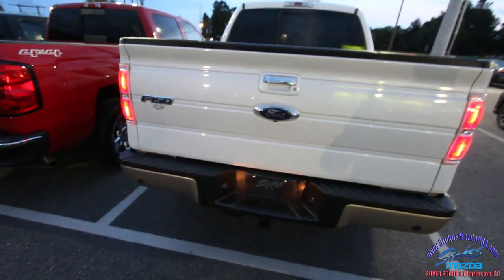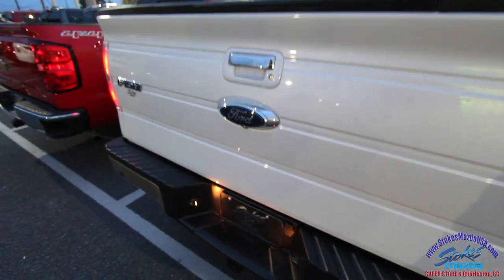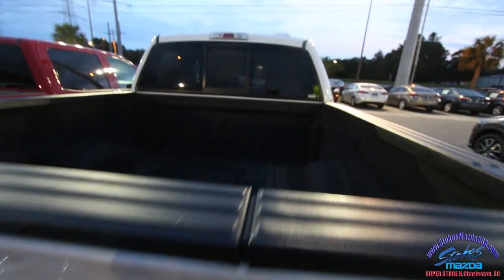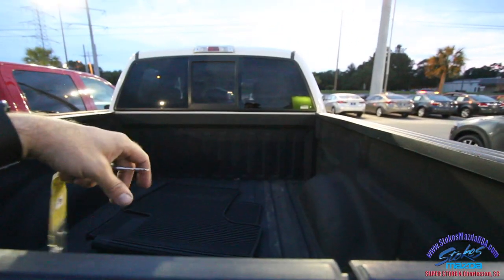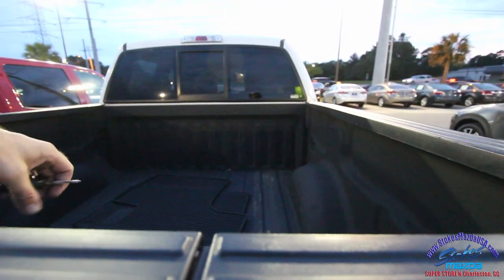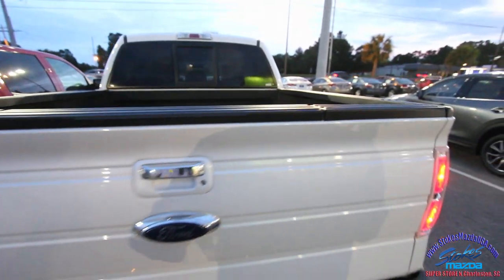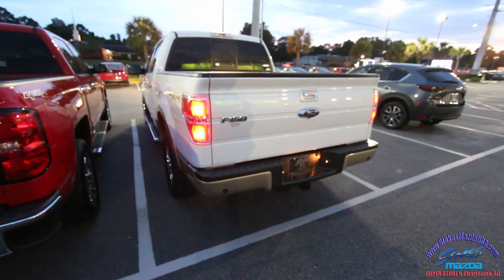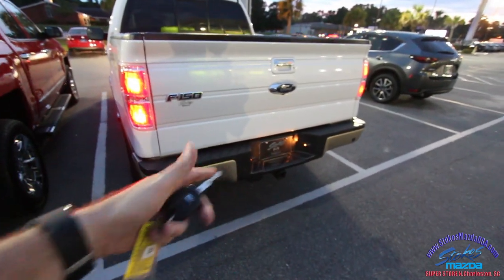It's not brand new but practically almost new — what a beautiful vehicle. Hats off to Stokes Mazda for finally getting some nice pre-owned truck inventory. You've got a backup camera, a tow package, and when I see that window I always say throw that puppy dog a bone while he wags his tail.